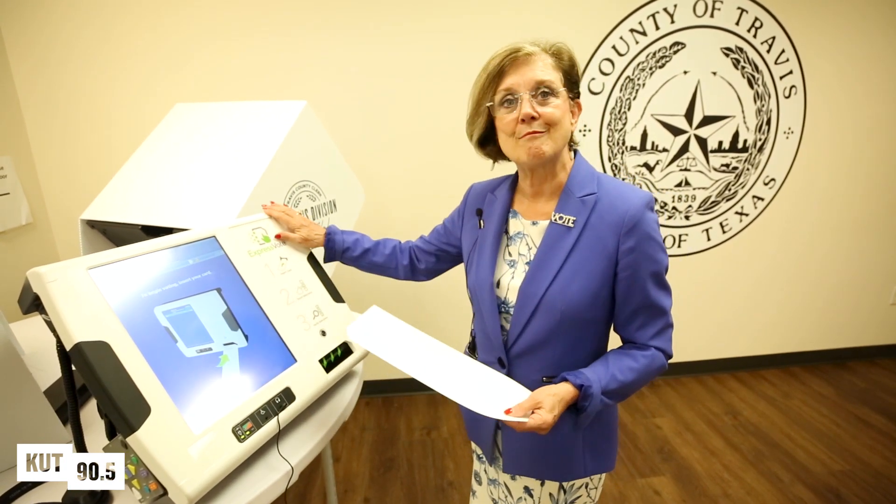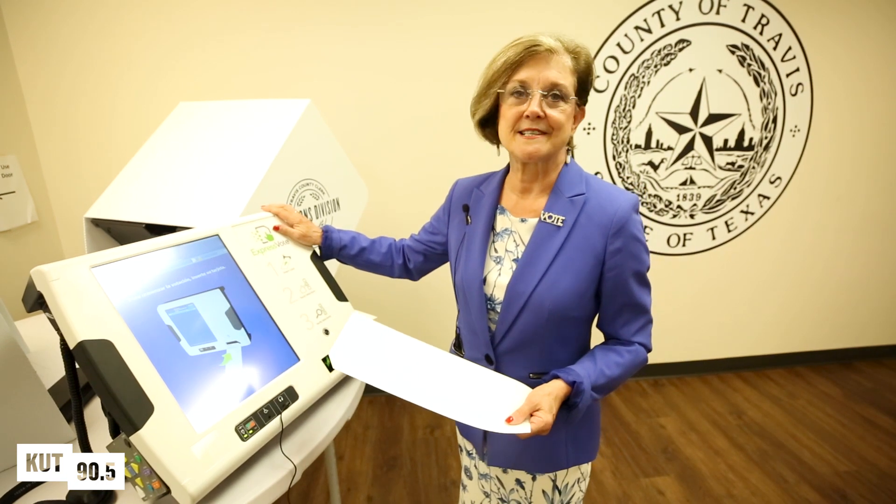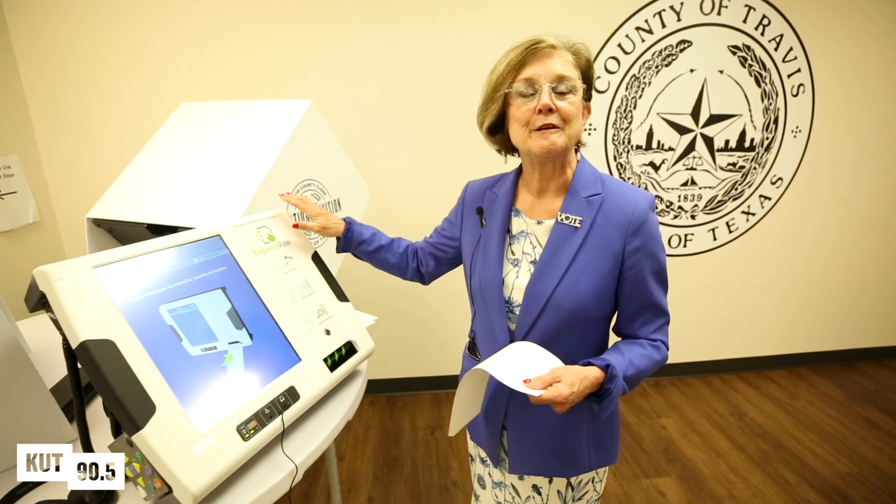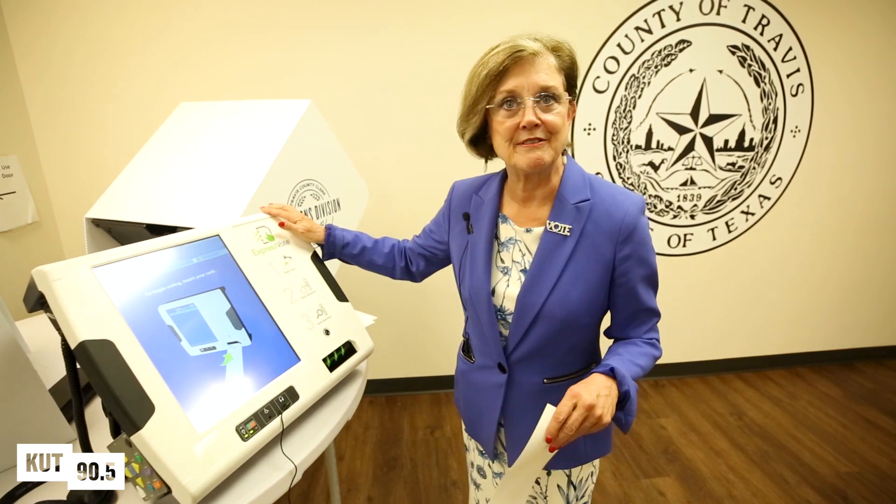You're going to take it over to the ballot marking device. That's all it does — it makes marks on your paper trail. There's no memory, there's no hard drive in this system.